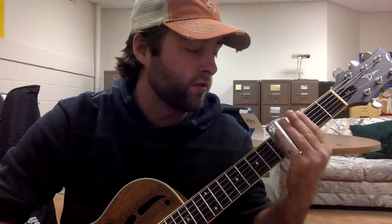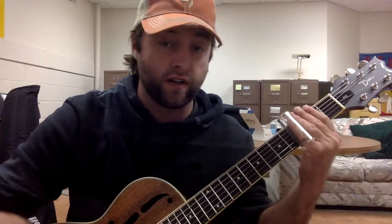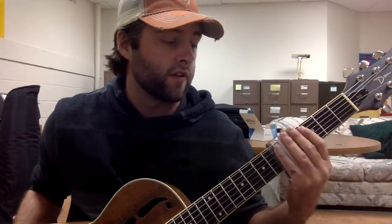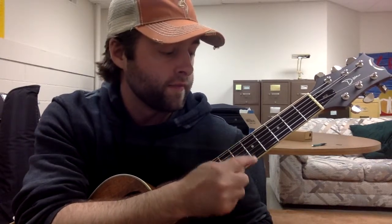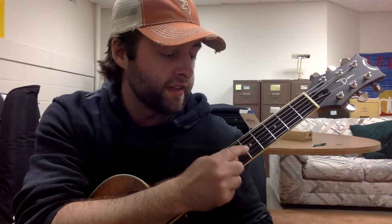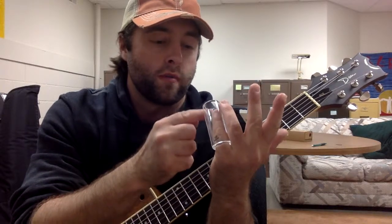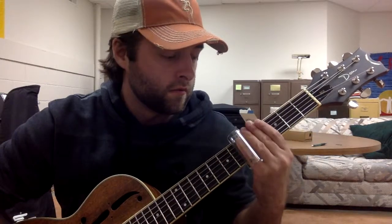Now when you're using a slide, if this is your first slide lesson — you need to have the slide contact the string in the place directly above the fret. So if I were going to the fifth fret, here's the fifth fret space. You need to put the slide directly above that, making sure the part of the slide that contacts the string is directly above that fret.